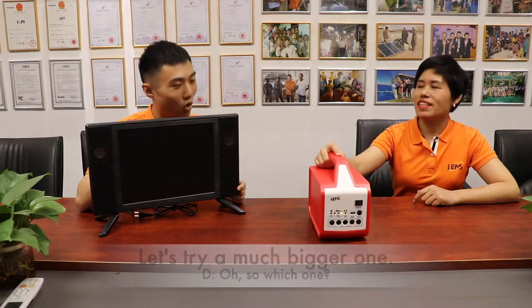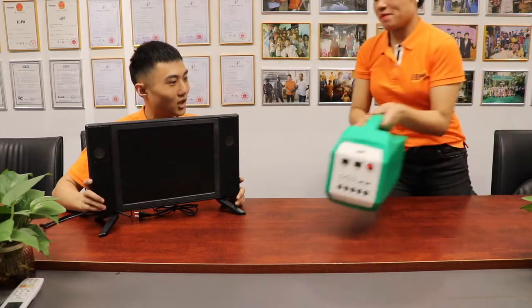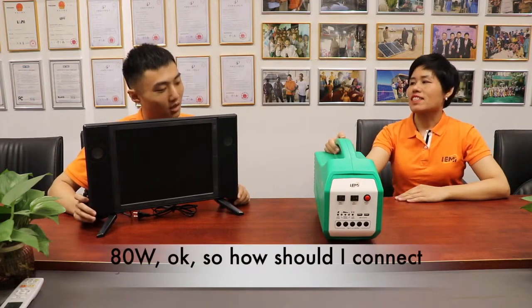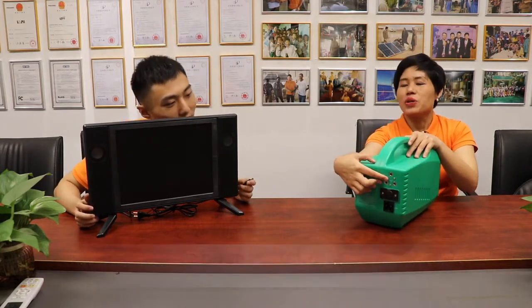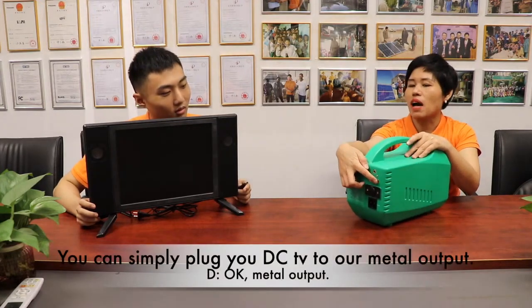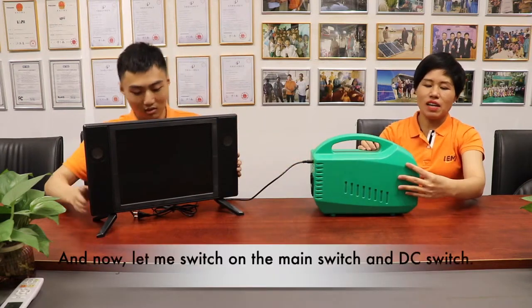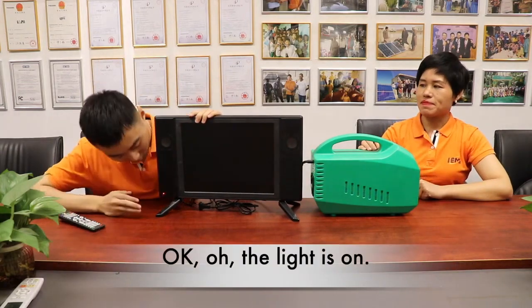Not this one — let's try a much bigger one. This one looks great. It's 80 watts. So how should I connect my TV into your system? You have a metal output — you can simply plug your DC TV into the metal output. Let's give it a try. Let me switch on the main speaker and DC switch. The light is up.